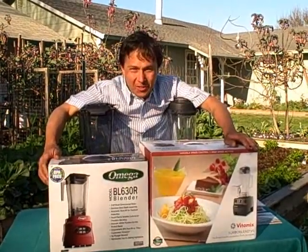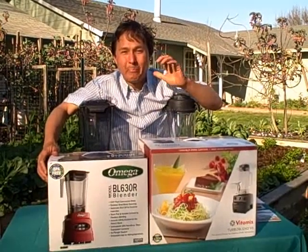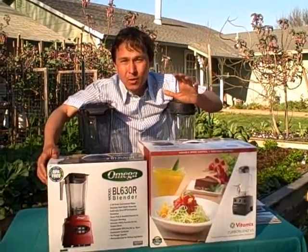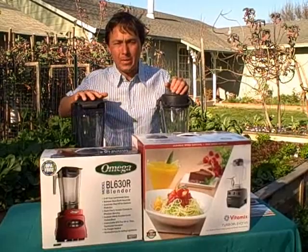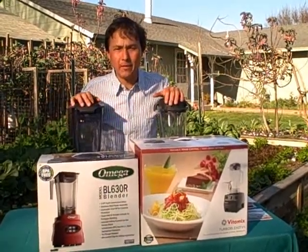This is John Kohler with DiscountJuicers.com and today I have another exciting episode for you. What I'm going to do today is a blender off and this is a blender comparison. This is one of the most requested videos that I've been getting for quite a while. What we're going to do is compare the Omega BL630 to the Vitamix Turbo Blend VS.